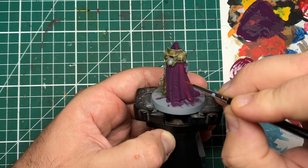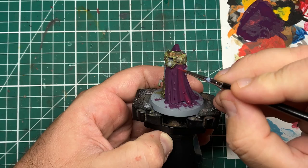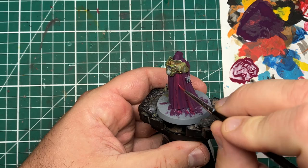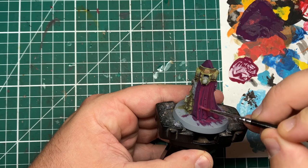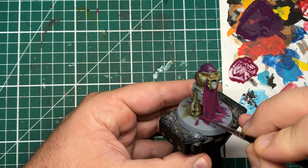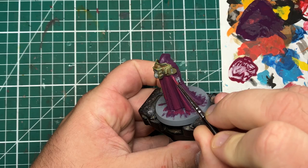For the first highlight I'll be coming in with Screamer Pink from Games Workshop. Although it looks like quite a bright color difference, it will darken down a lot once applied — a lot of red and pink tones dry darker than how they appear when you initially brush them on. I've thinned it down with a little water and I'm going to be covering about 80 to 90 percent of the robe area, leaving our base coat mix in the recesses and shadow areas. You can use a strong light from above or take a picture on your phone to identify where the light and shadows are hitting on the model.